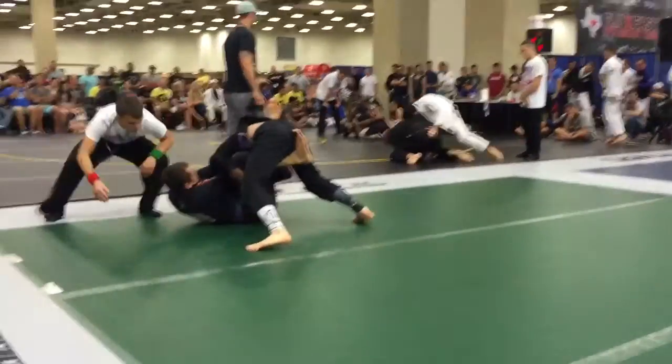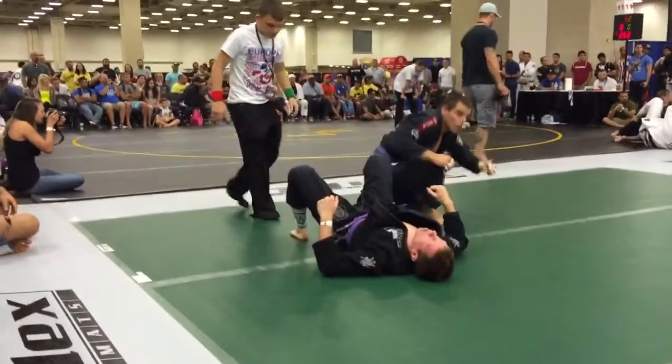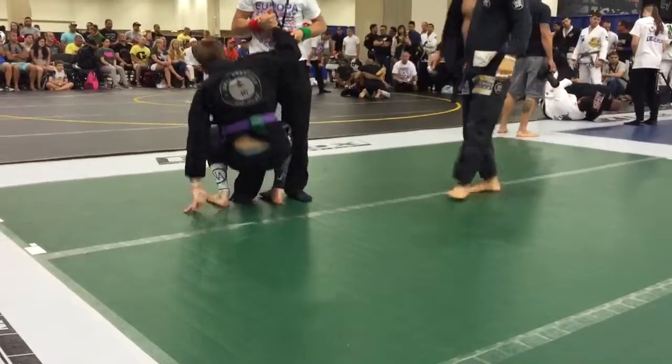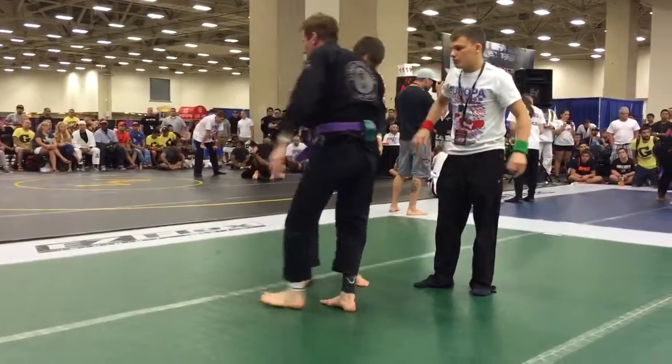Go. Pass the guard. Get that leg by. Yeah. Let's go.